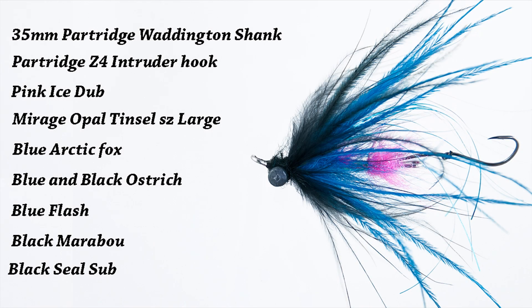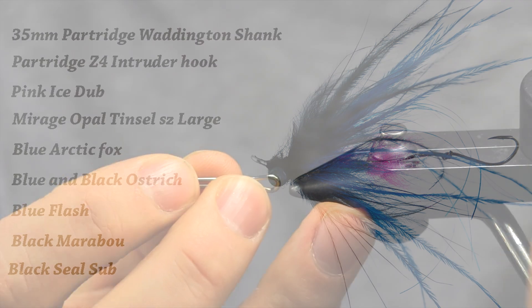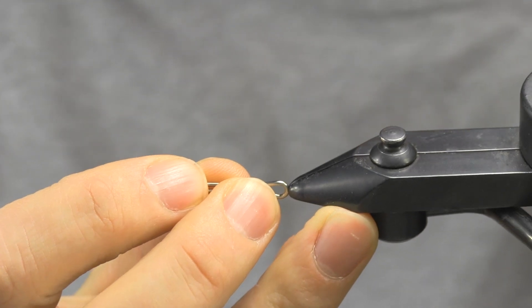Hey, how's it going? Today I want to go over a really simple low-profile intruder pattern. It's only a single station so it will have a nice profile but it doesn't have a lot of materials, not a lot of bulk.